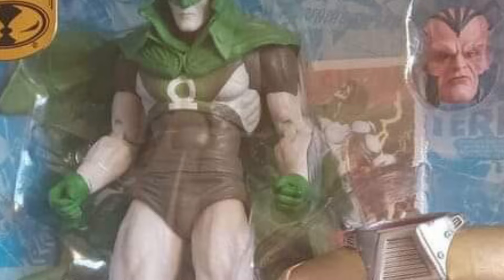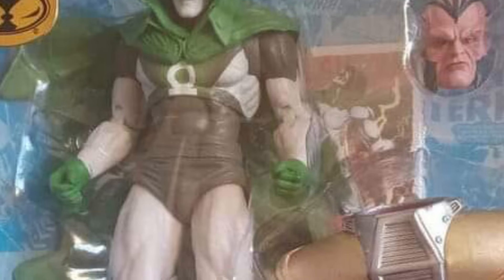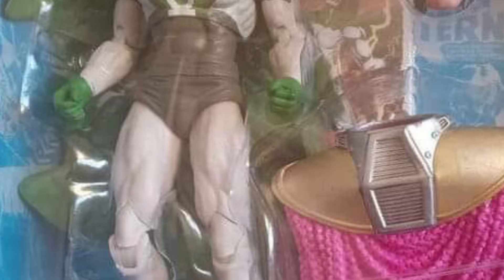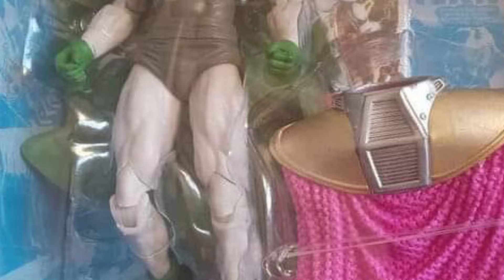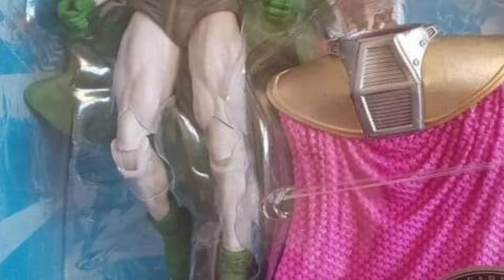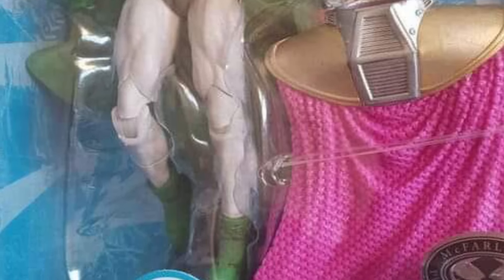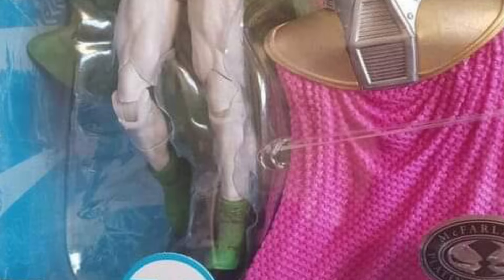So if you've ordered this from McFarland Toys — the Spectre — let us know, what are you guys going to do if you get this Hal Jordan? Are you going to go back and say, okay, this is great, but what about the original Spectre? Something's going on here. If I were to get this, I would definitely hold on to it, and then I would email McFarland and be like, hey guys, where is the original Spectre? I'd like to hear what McFarland Toys has to say. Are they canceling the original Spectre and decided to make this one instead? It's a lot of questions here and no answers right now.